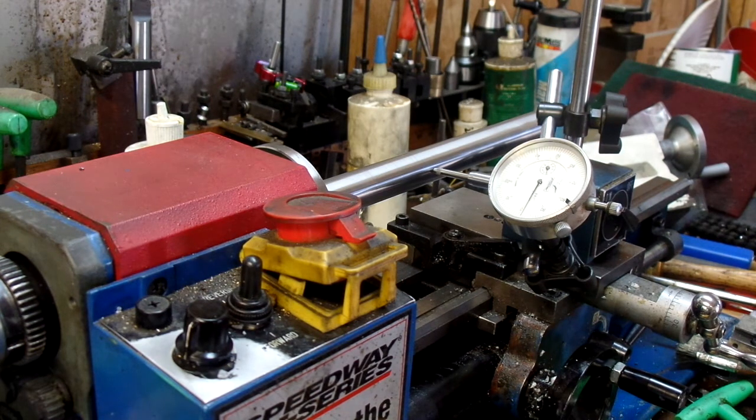I've had issues with the tailstock and I'll probably end up buying a coaxial indicator just to really prove that I've got that tailstock lined up. There is still some flexibility in it. Let's face it, this is a little lathe — it is what it is.